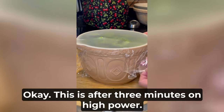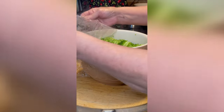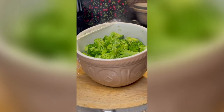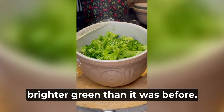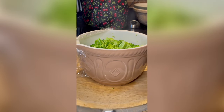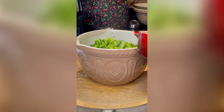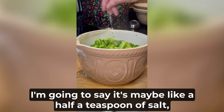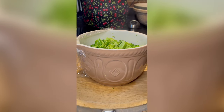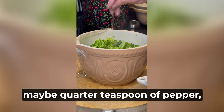Okay, this is after three minutes on high power. You can see it's turned a nice brighter green than it was before. So I'm going to season with a little salt and pepper — not too much, I don't want to take it too far. I'm going to say about a half a teaspoon of salt and a little less of pepper, maybe a quarter teaspoon.